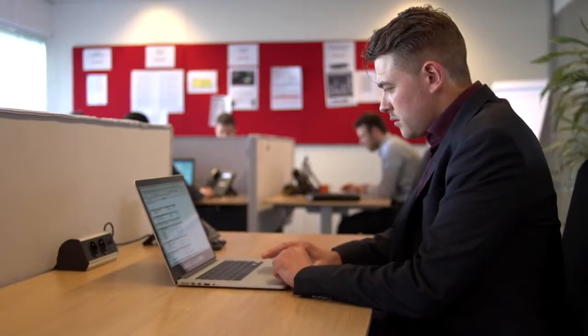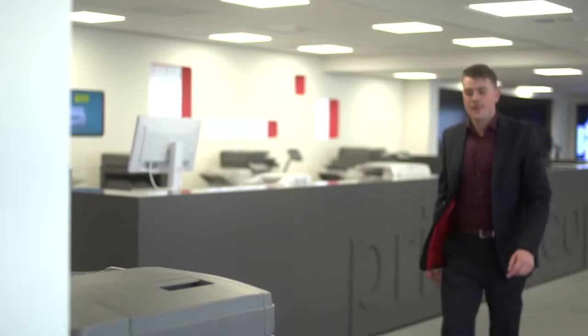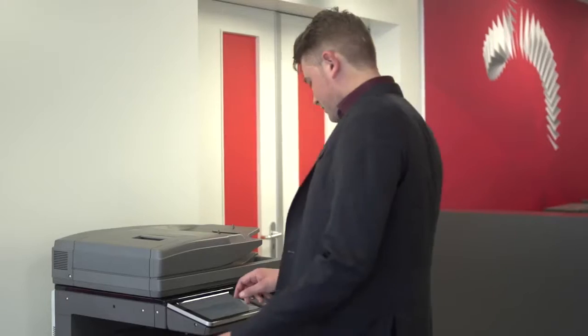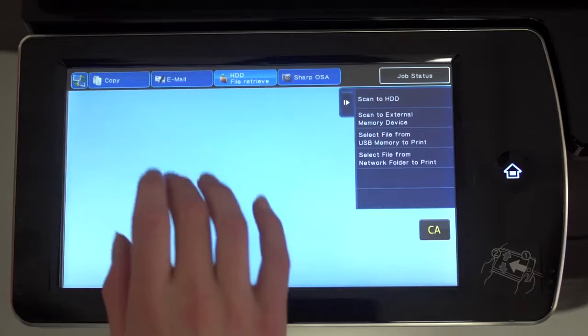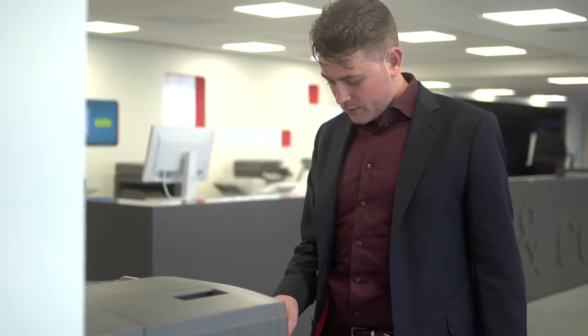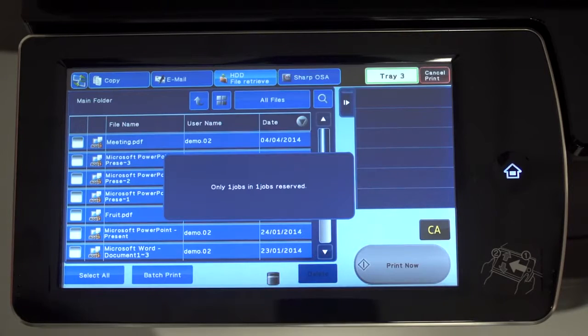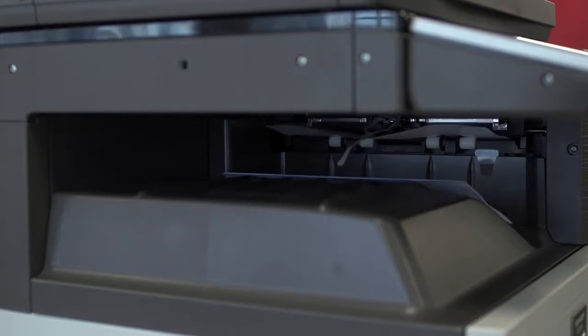Most people work with information that's sensitive or confidential, and sometimes you need to print it out. So you wait for a quiet time at the office printer, then log on with a PIN code to print the documents in person. To be safe, you collect the documents as soon as they appear, and you check to see that nothing's left behind.